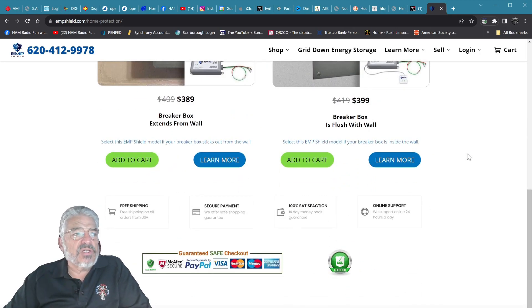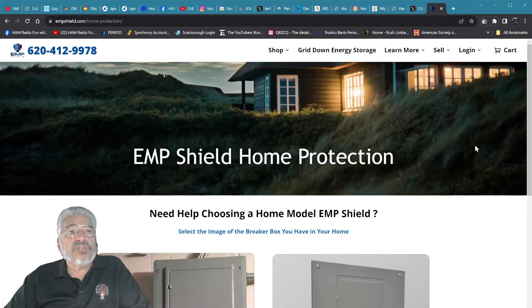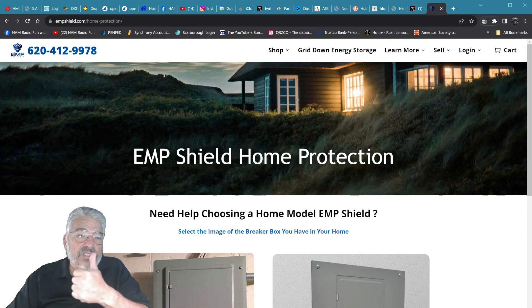And this will protect your house against the electromagnetic pulse. So go to EMPshield.com — when you check out, use the code 'ham fun' and also use the code 'teleview' — that'll get you $50 off the top right there. I hope you enjoyed that. You guys be well — K04PDI. I'm gonna wish you a 73 and I'll see you again soon. Enjoy your EMP Shield.